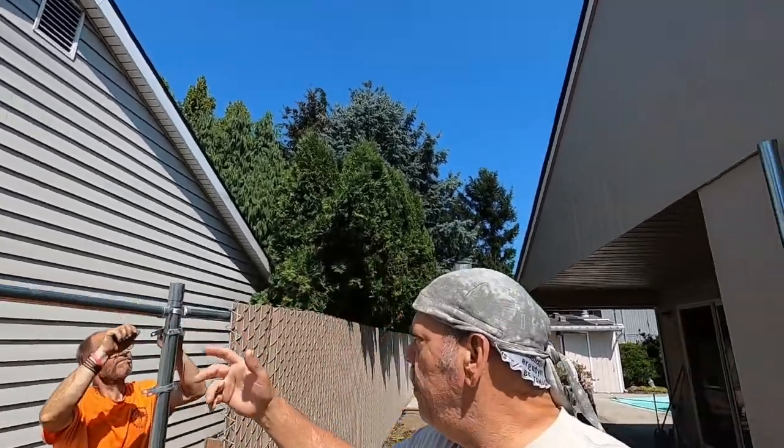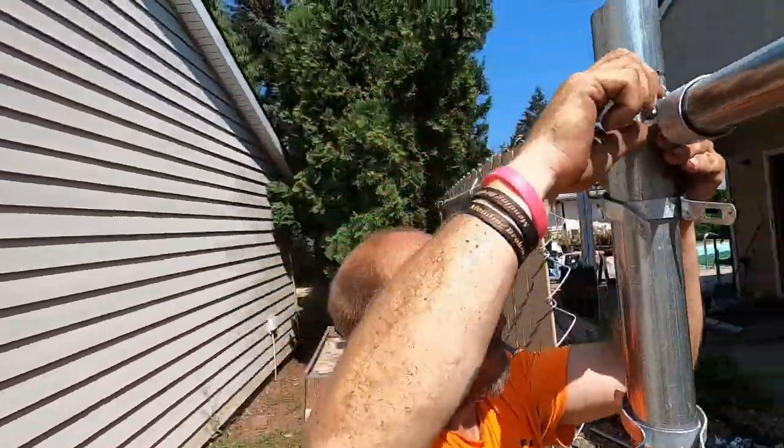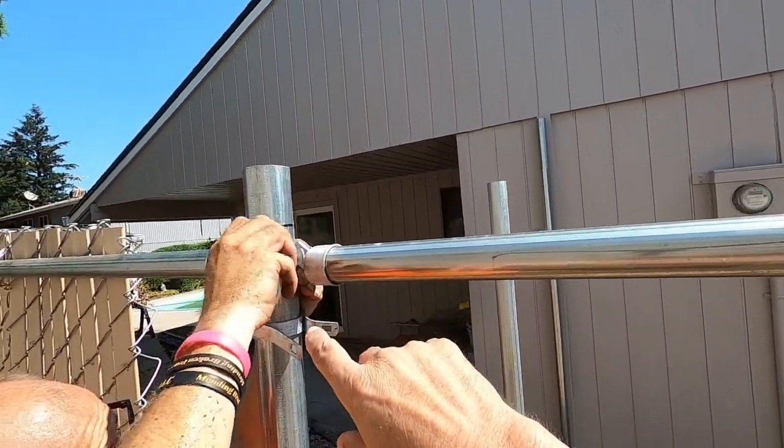It keeps all the rail straight, because you don't want to stack your brace bands up and have it looking uneven. So this is what's happening here — you can see Doug's got that boulevard band and he's putting the nuts and bolts on, or actually he's taking it off.